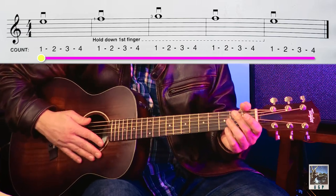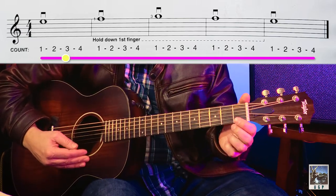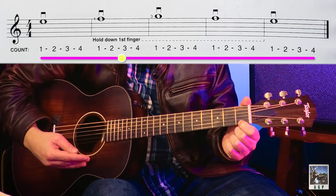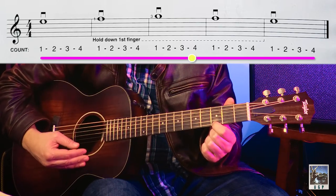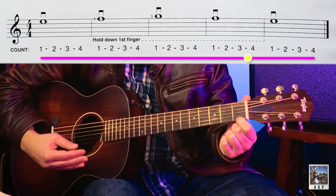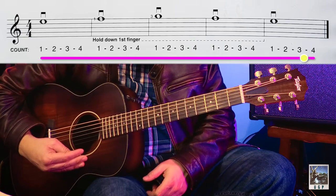One, two, getting ready for the E. One, two, three, four. F, two, three, four. G, two, three, four. F, two, three, four. And then E, two, three, four. Very good.